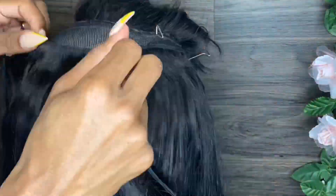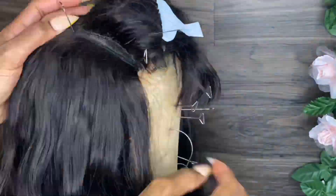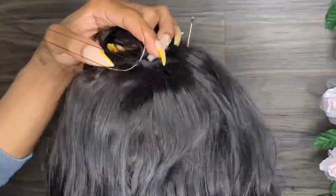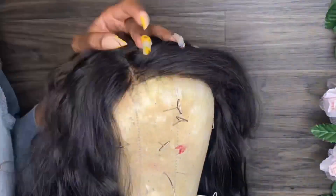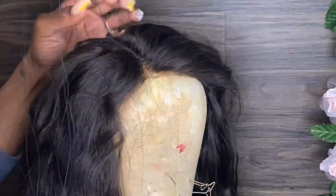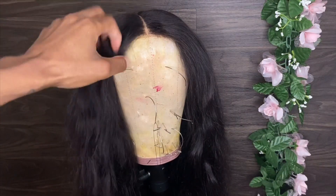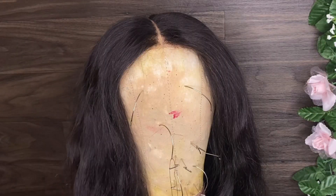If you guys are interested, I'm going to link my nail tech below. I have a new nail tech and I'm in love with her, so I'll definitely link her information down below. What I'm doing right here is sewing on the closure. This is the old closure too — it's bald in the middle. This is my pretty perfect part closure. These closures help give a skin appearance as far as the closure is concerned.